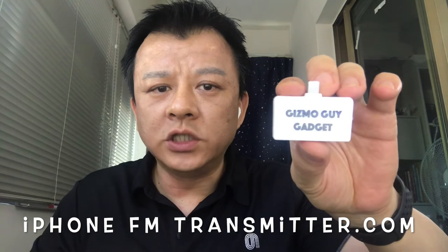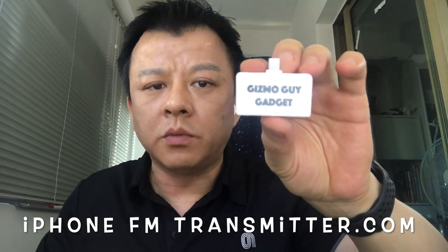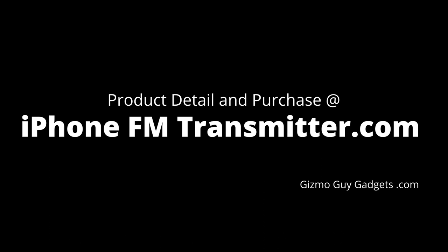To find out more or to make a purchase, please go to iphonefmtransmitter.com, or click on the link below. I guarantee this will be the best gadget you get this year. For more information, check out my website at iphonefmtransmitter.com.